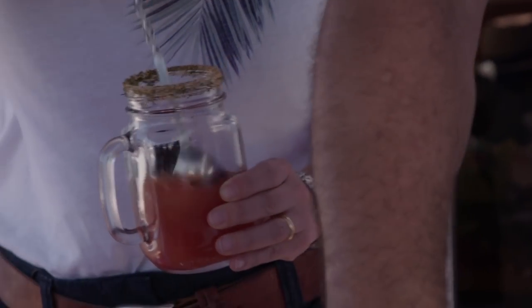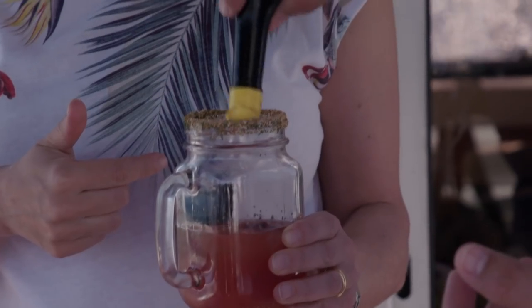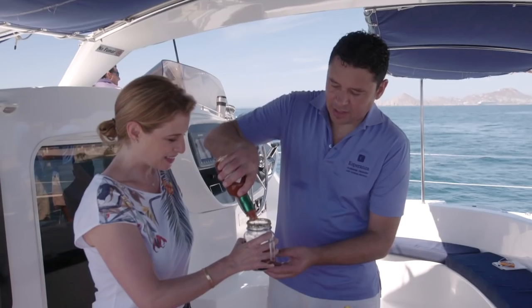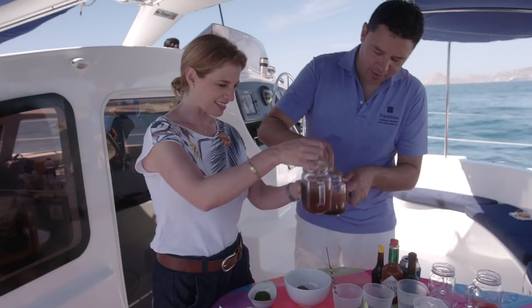So then we have a little bit of Maggi — it's like a soy sauce with caramel. Mexicans love this stuff. And this is a salsa inglesa — Worcestershire sauce. Double-use sauce. Tabasco, because we like spicy. And lemon.